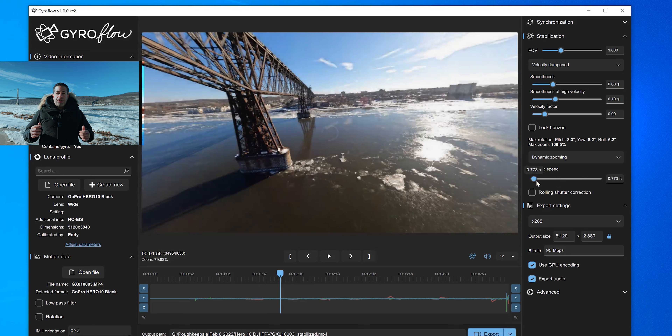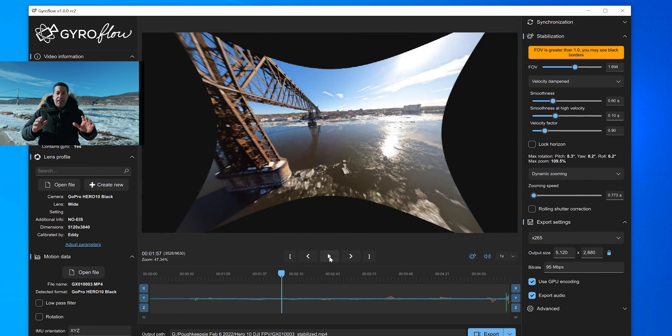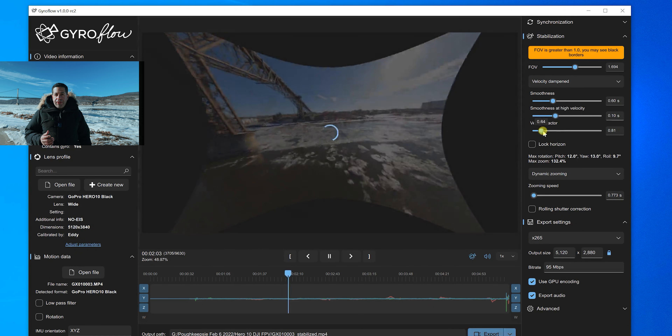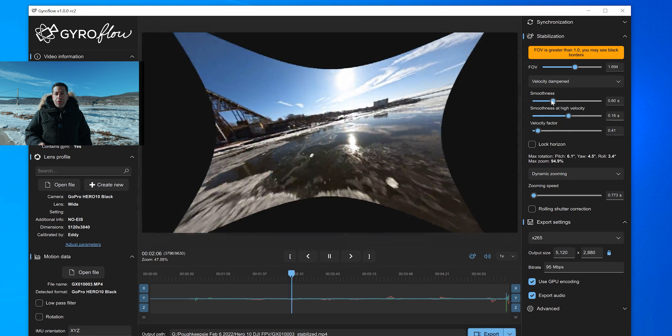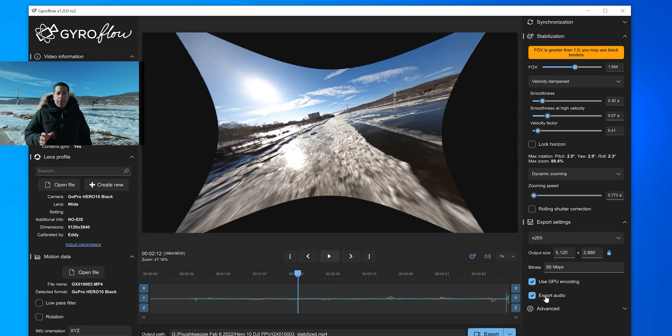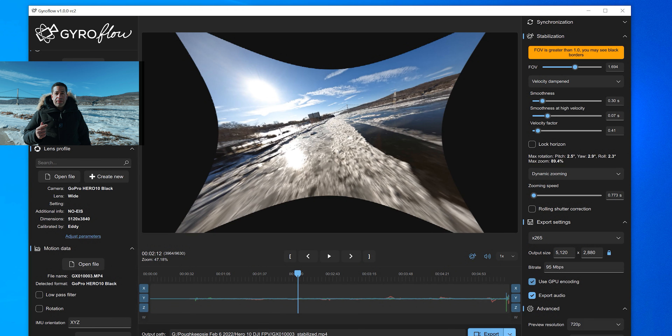In GyroFlow, you can choose how much to crop in or out, choose dynamic cropping, and see in real time how the footage is being maneuvered in order to stabilize. What I truly love about it most is the export speed. Rendering out a clip — in this case from a GoPro Hero 10 — it is leveraging the GPU up to 80% from my tests. I went ahead and tried to render some old footage and it's using the GPU up to 80%, which equates to a much faster processing time. I'm able to render completely faster than RealSteady Go.